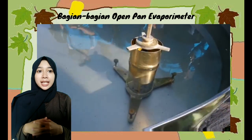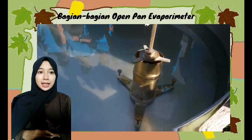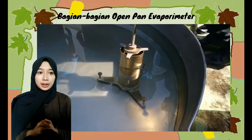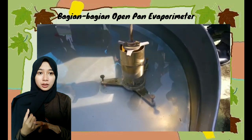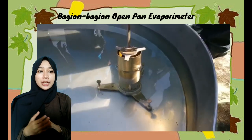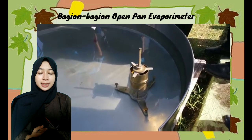Bagian-bagian dari panci evaporasi yaitu: fondasi berkayu; panci dari stainless dengan ukuran diameter 122 cm dan tinggi 25,4 cm; steel well; hook gauge; magnet; cup counter anemometer dengan tinggi 0,5 meter; serta termometer apung atau termometer air.